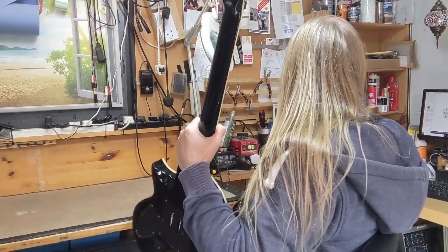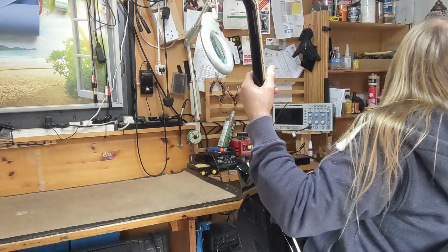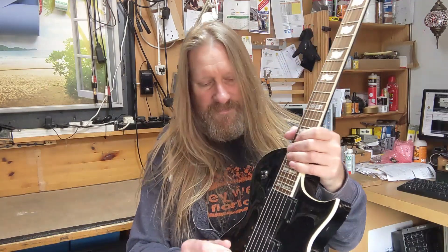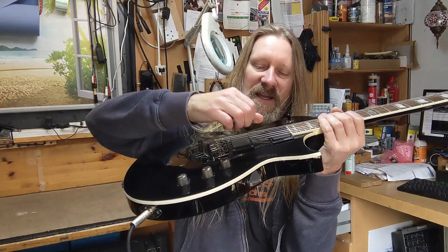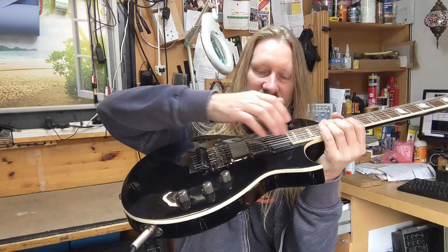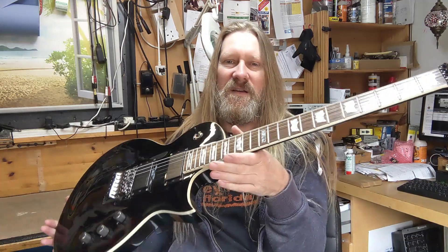Next thing to do is plug it in. Make sure that every pickup position works and the knobs aren't scratchy. If they are, you clean them with switch cleaner. If they're not, you don't have to touch them. Every position is good on this guitar, so far so good.